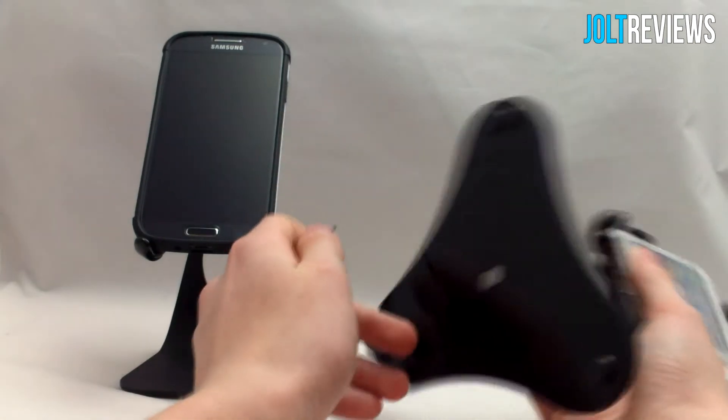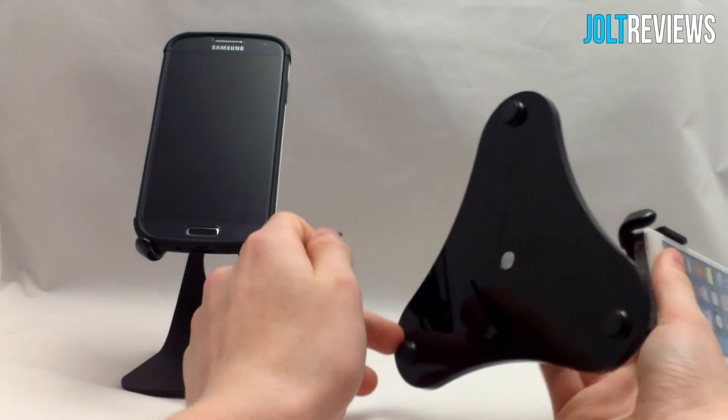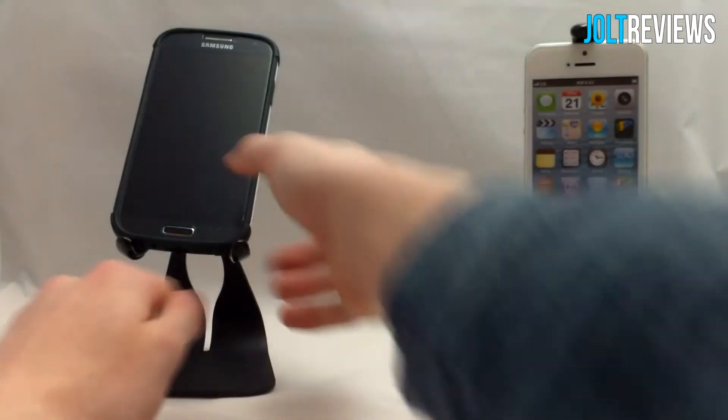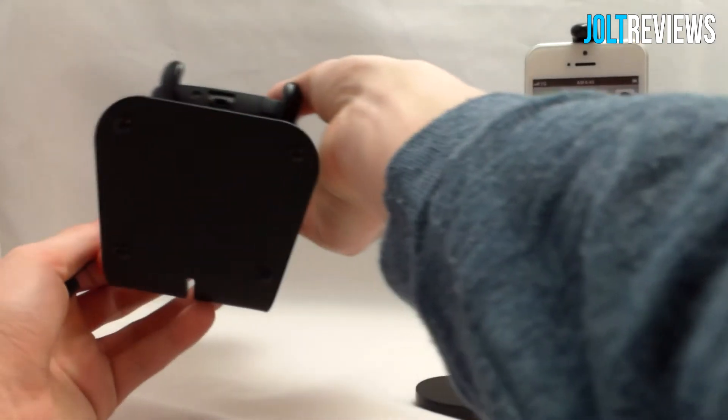Both of these phone stands have nice little rubber feet on the bottom, so while you have them on a desk they won't move around while you're putting your phone in them. This is of course the same on the Ped 3U as well.